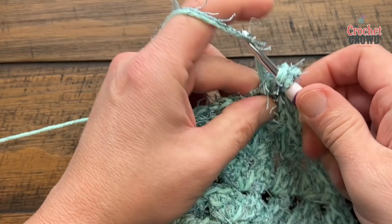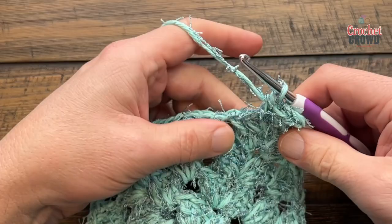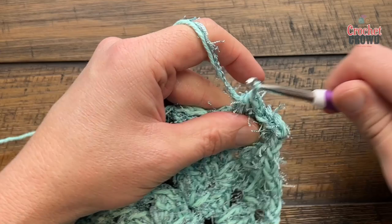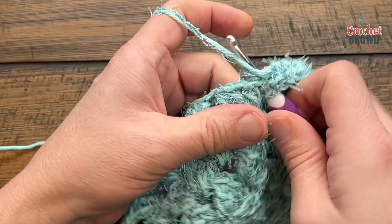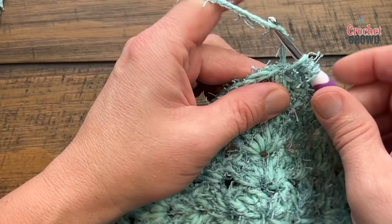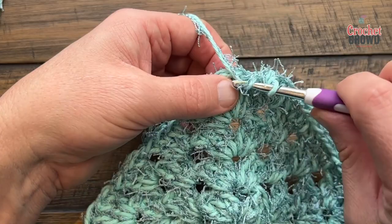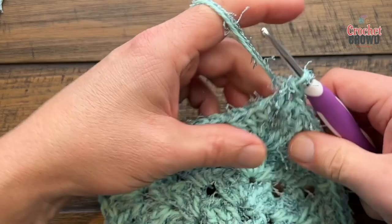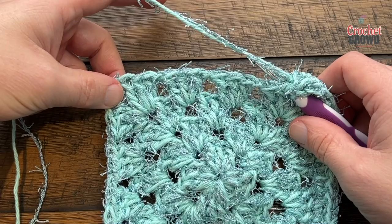Half double crochet each stitch as you go. If you use your fingertips you'll feel where the stitches are if you can't see them. Everything's in groups of three, so go into the space with a half double crochet, then through the three, and keep doing that all the way across — fill in all the spaces. Coming up to the corner: in the corner it's slightly different — to keep it tight, chain one, then do a half double crochet into there, and that turns the corner. Work down the side with one half double crochet in each stitch and chain one space.